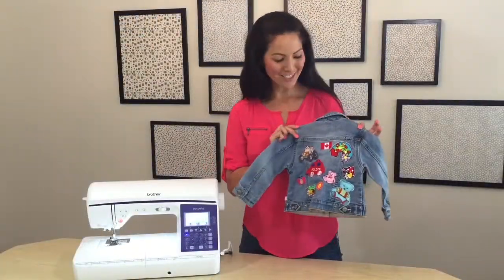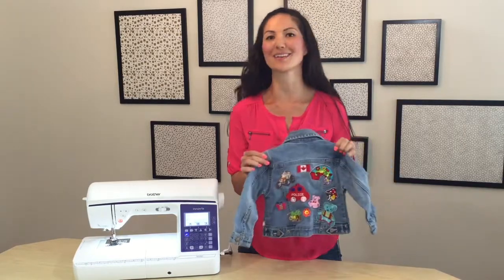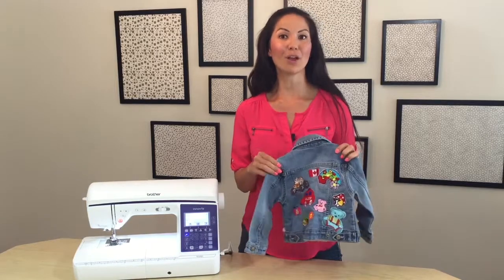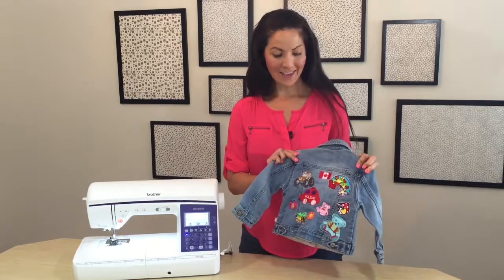And here it is. I decided to add just a few more patches to my daughter's jacket to make it extra cute. These are all done with the Brother Sideways Sewing feature. It's available on all Q Series models as well as their more advanced sewing machines.